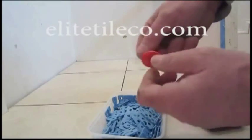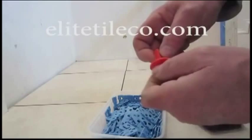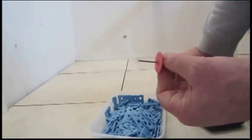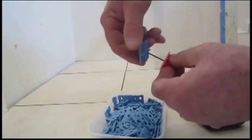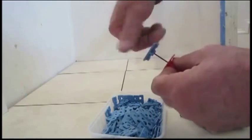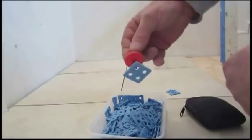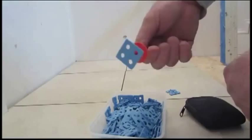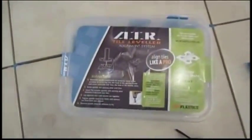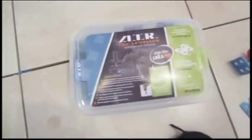There's a little bit of prep work with this system. Once you've got that screw all the way down, then you put the base on, and then this system is ready to go. There's a little bit of prep with this and assembly, but it doesn't take too much time. 100 pieces comes in a little box like this, so it doesn't take up a lot of space.